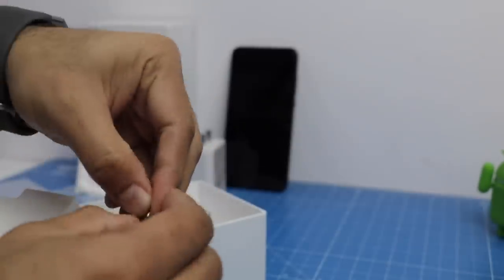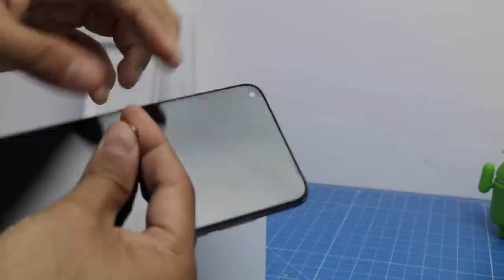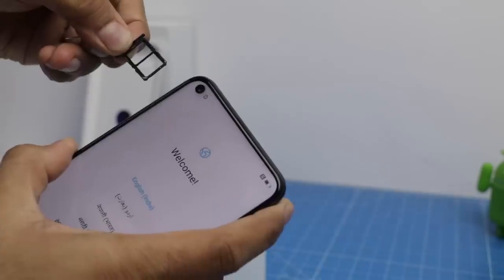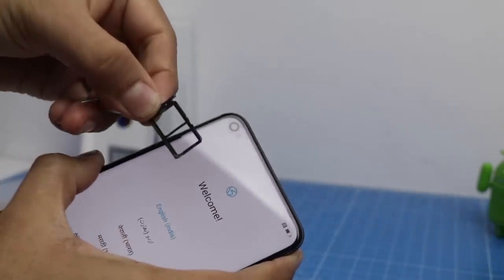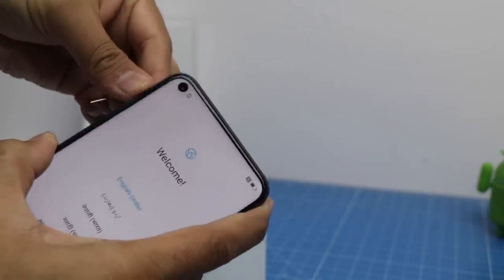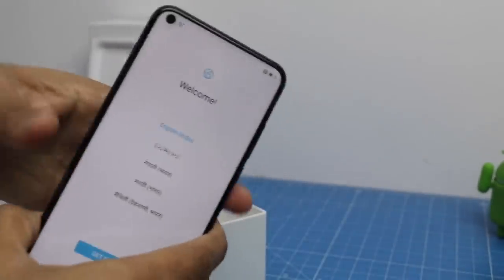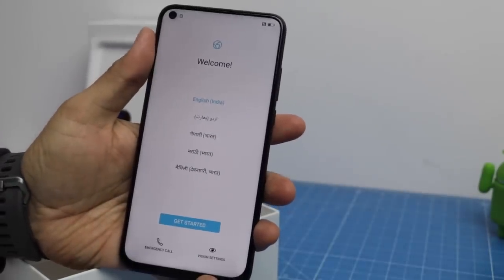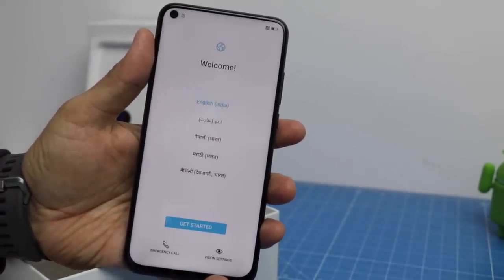There's also a SIM ejector pin provided. The SIM card configuration has two nano SIM card slots, so you can put two SIM cards in this phone. It supports dual VoLTE. The phone has 128GB of internal memory and there is a 256GB variant also available.